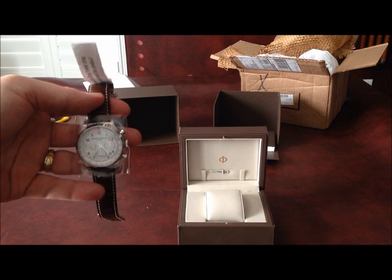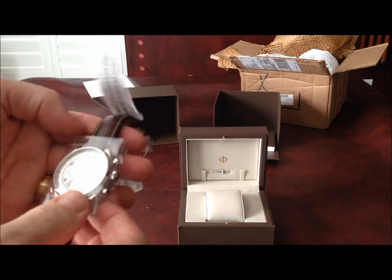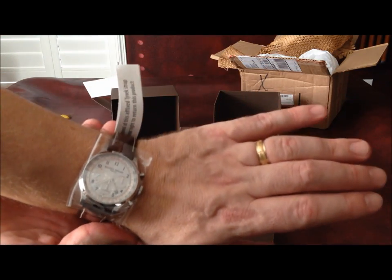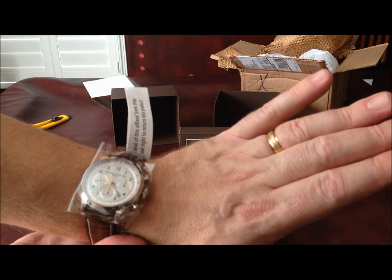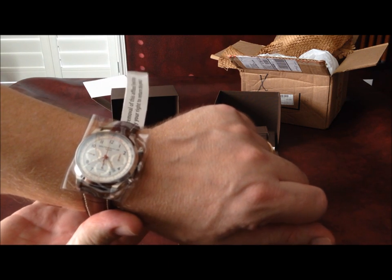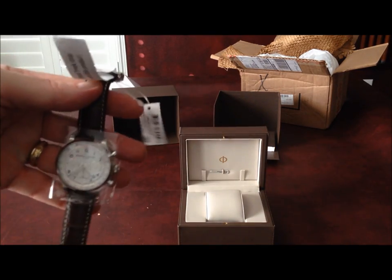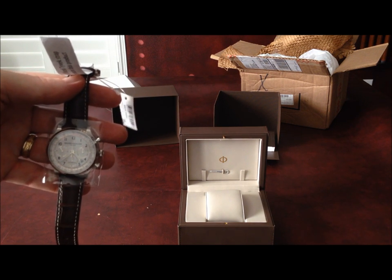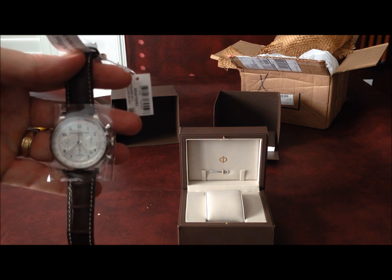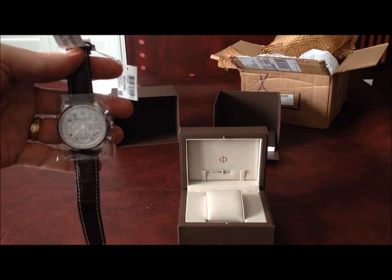I'm filming this on my iPhone. One thing I didn't do — I apologize — I didn't place this on my wrist. So here goes. There you go — you'll see it's a comfortable size, not too large. I don't like overly large watches like Panerai. This seems to be suitable for my 7¾-inch wrist. I appreciate you watching; hopefully you found this useful. I will upload these so you can view them while you're researching your next purchase. Thanks so much for watching — take care.